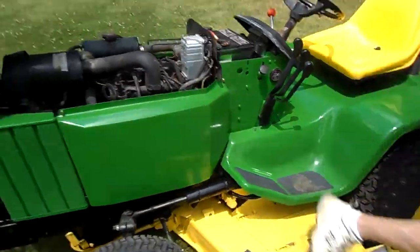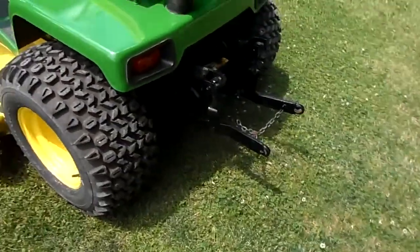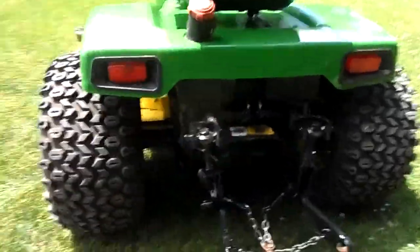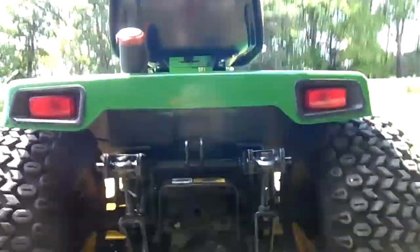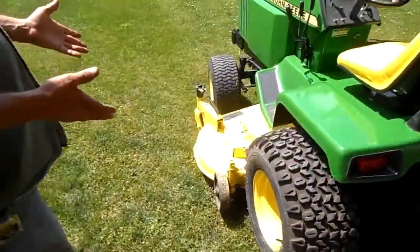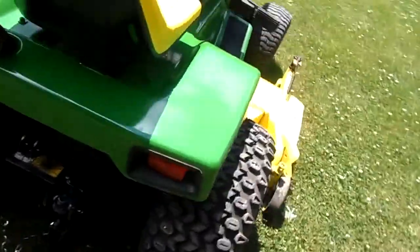It has a 3-point hitch on the rear, which is an option with power takeoff to hook up accessories. It has a hydraulic deck lift, 60-inch deck, has good blades on it. It mows like a crazy man.